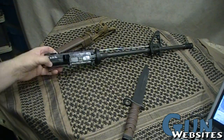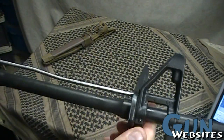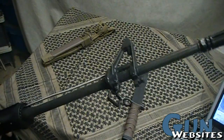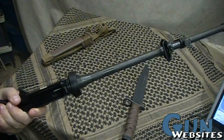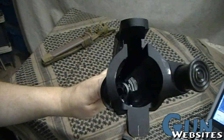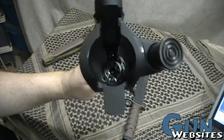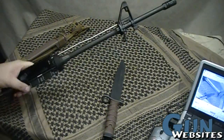This is a cold hammer-forged barrel, 1-in-7 twist if I remember correctly. The finish is designed to hold oil so it doesn't rust and to give it a uniform texture — definitely military spec. There are M4 feed ramp cuts in here which allow feeding with the shorter gas system, and that can be useful.